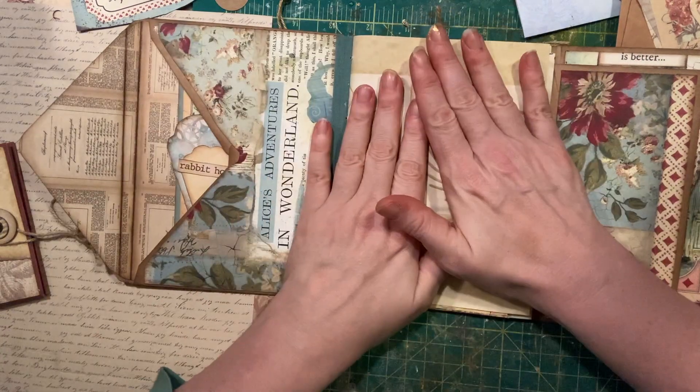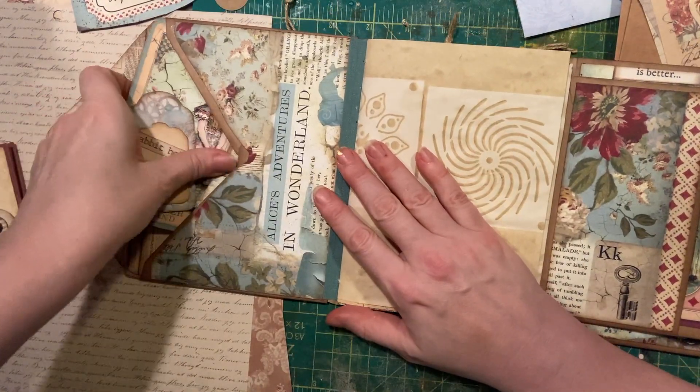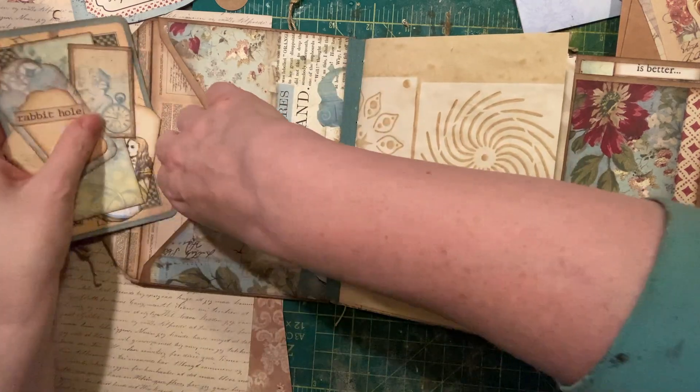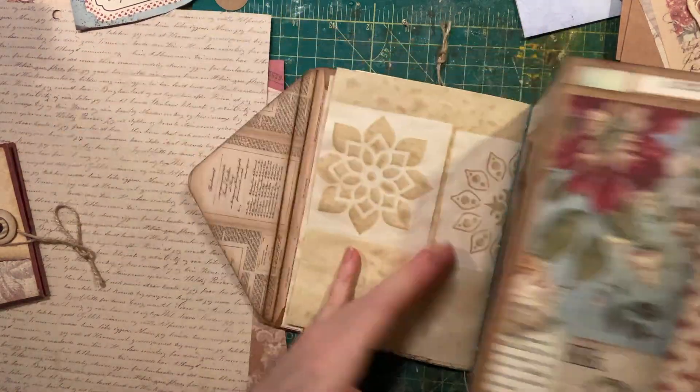That's your signature. And then you have a pocket on this side made from the envelope, stuffed with all kinds of goodies — tags and ephemera pieces. And then the back of your journal.